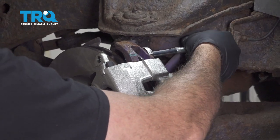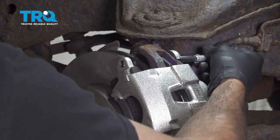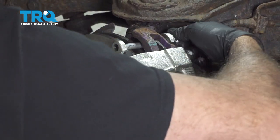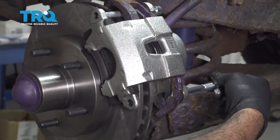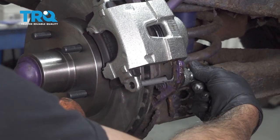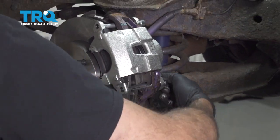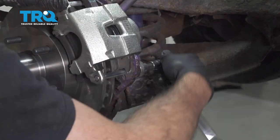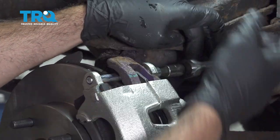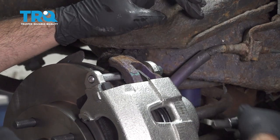Once you have the caliper in place go ahead and install your slide pins. We did apply a light coat of anti-seize compound to the threads and the pins themselves. Get that bottom slider installed. Once we get these threaded in we'll go ahead and snug those down. Make sure these are good and tight — double check the bottom.